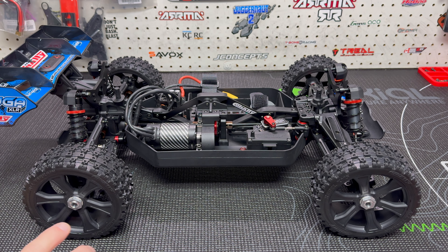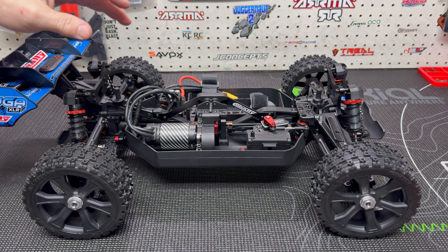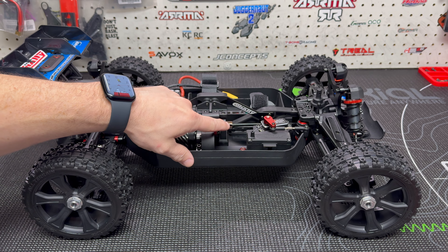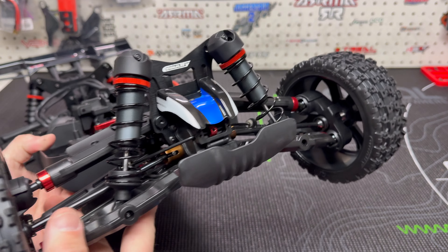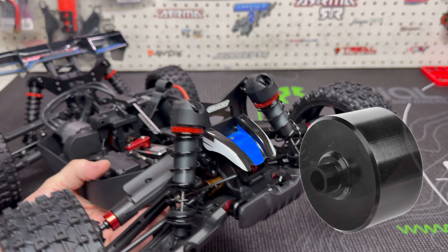The one thing I want to clear up is that during the unboxing video I made a small mistake. I talked about changing some parts and not wanting to add a lot of weight. I'm pretty sure I mentioned the Corelli 7075 shock towers and the Corelli 7075 chassis. But the one additional thing I am going to be adding is the 7075 diff housing and the aluminum cups.